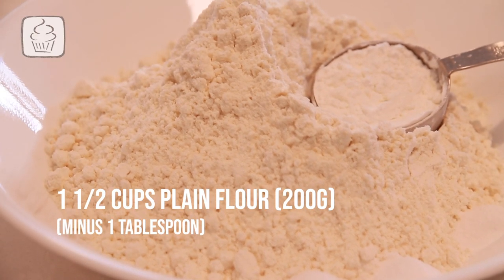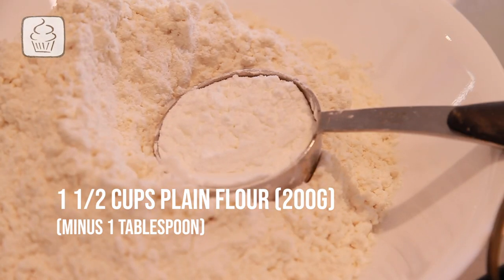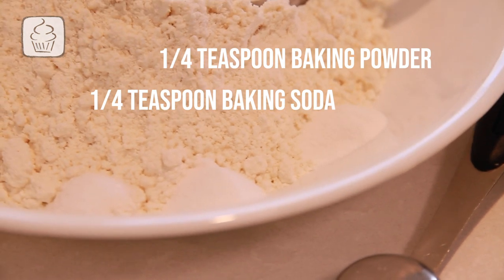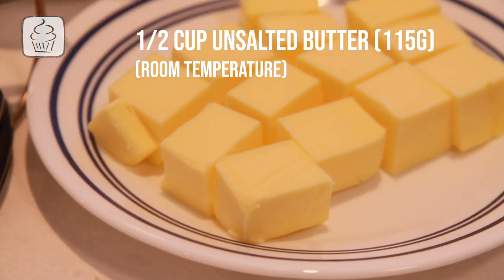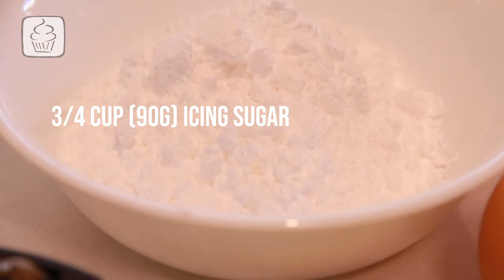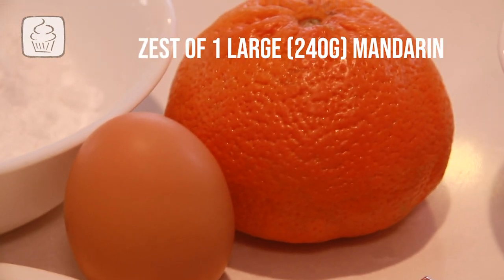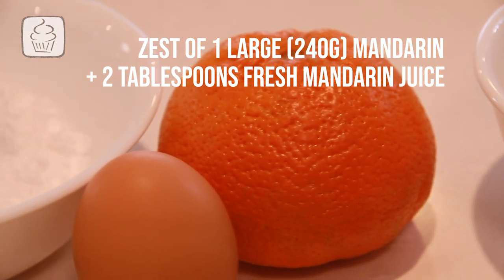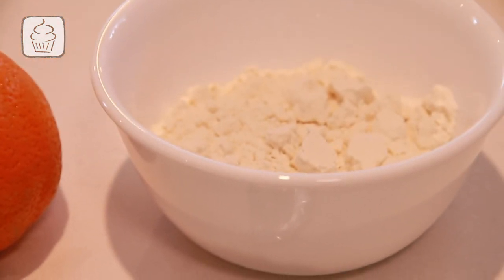You will need: 1½ cups of plain flour (200g), minus one tablespoon replaced with one tablespoon of corn flour; ¼ teaspoon of baking powder; ¼ teaspoon of baking soda; ¼ teaspoon of salt; half a cup of unsalted butter at room temperature (115g); ¾ cup of icing sugar (90g); one large egg white; the zest of one large mandarin (about 240g); and two tablespoons of fresh mandarin juice from that same mandarin. You'll also need an extra half cup of plain flour for dusting and your prepared moulds.